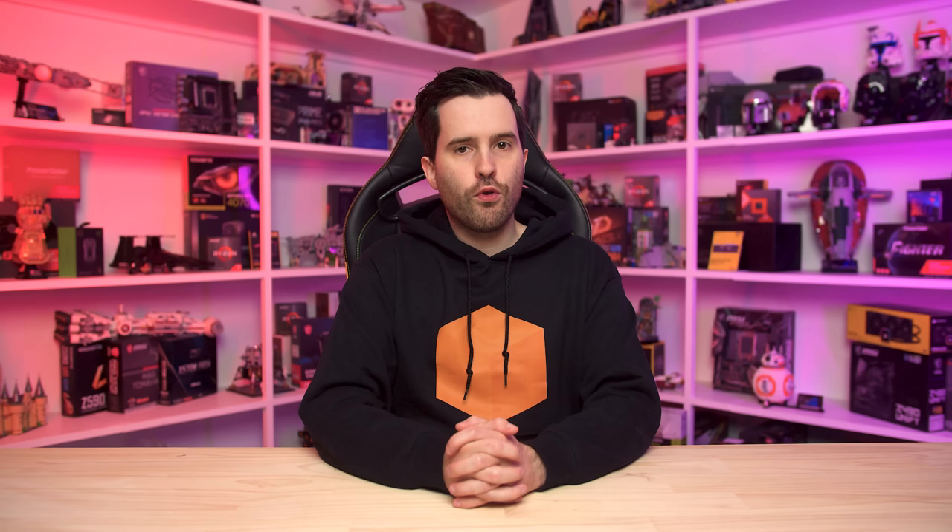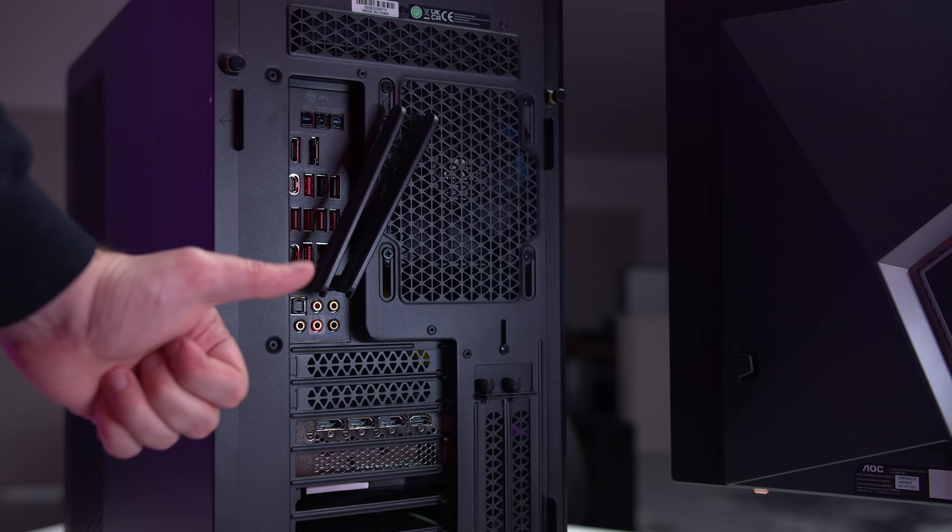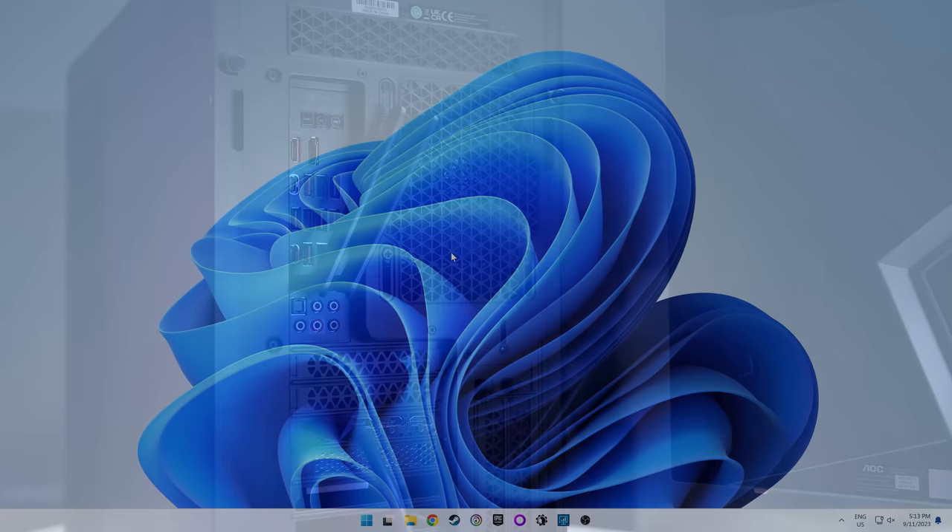A common mistake I see from people getting into PC gaming for the first time is plugging the monitor into the wrong port on their PC. Make sure you hook up the display cable to your graphics card, not the motherboard. The graphics card is typically lower down on the rear panel of your PC and horizontal, while the motherboard is closer to the top and vertical. It doesn't matter which of the ports you choose, so long as you plug it into the graphics card, because this ensures the best compatibility and performance.